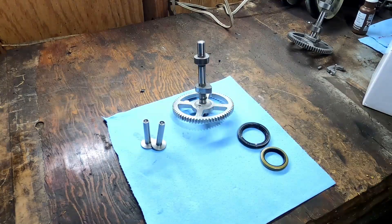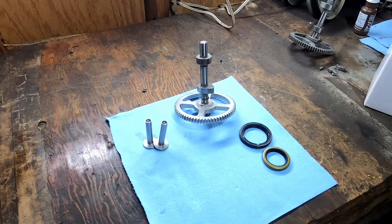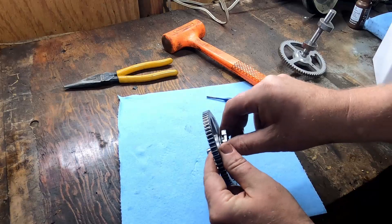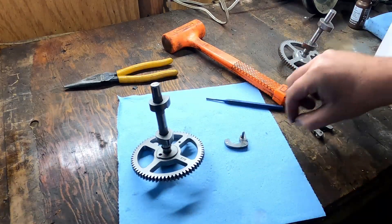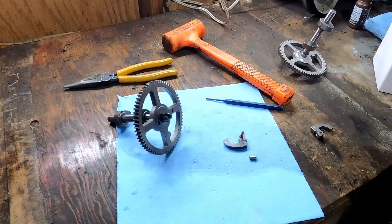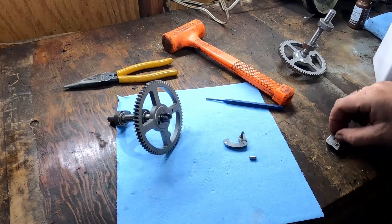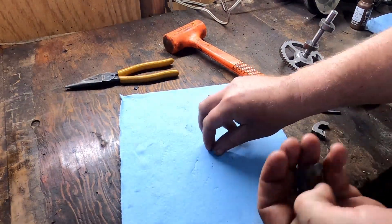I have no intention of using any of them. I literally bought the whole kit just to get the compression release. If you can find somewhere to buy the compression release separately, feel free to comment below. So this was the original Briggs cam, and I found this debris in the bottom when I pulled the cam out. Here's the broken compression release.